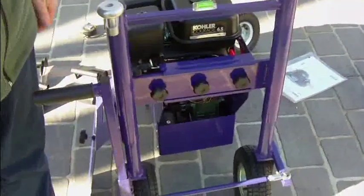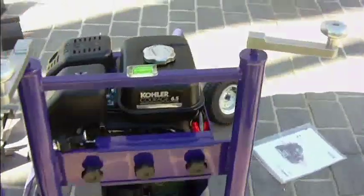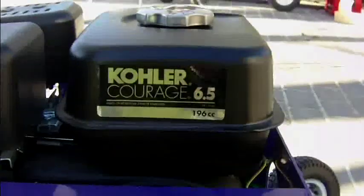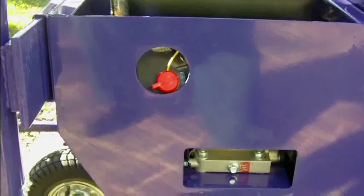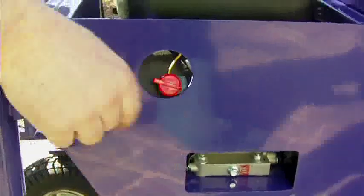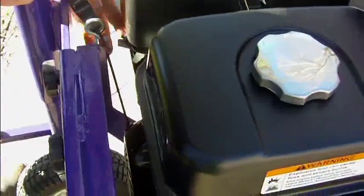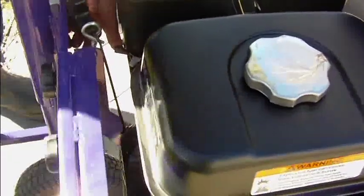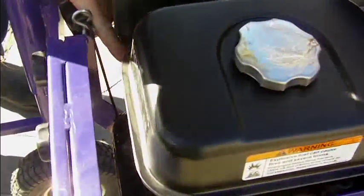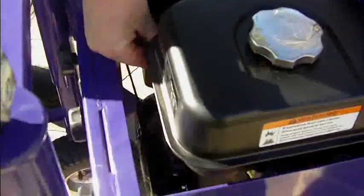The engine, which is the 6.5 Kohler engine. I'm just going to show you how easy these machines are to start up. Just put the add-on to on, turn the fuel on, choke on, little bit of throttle.